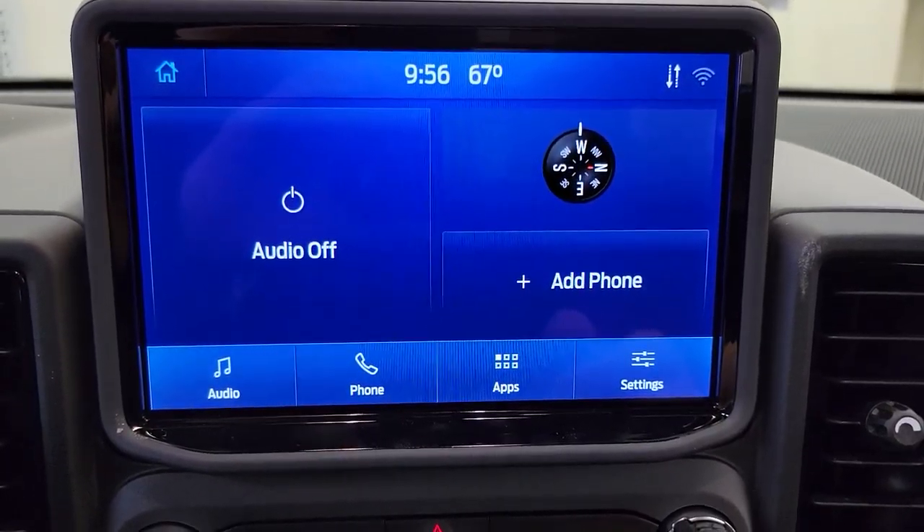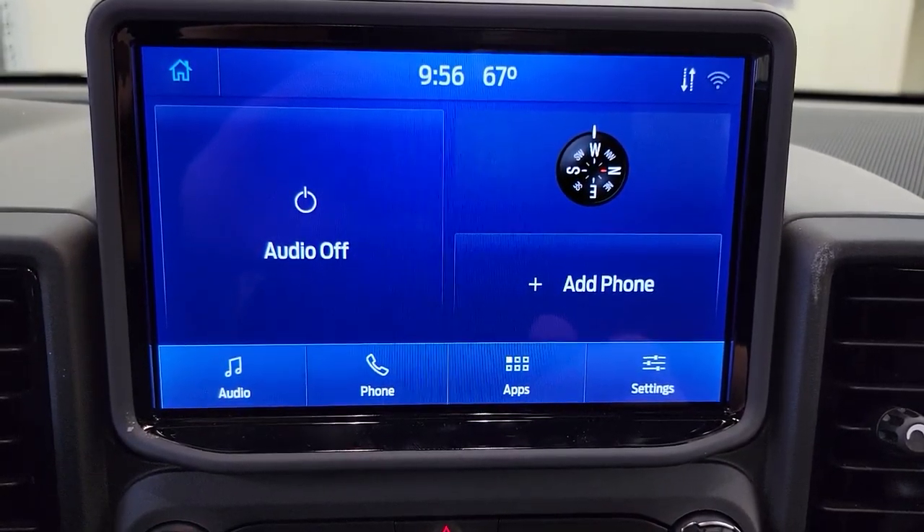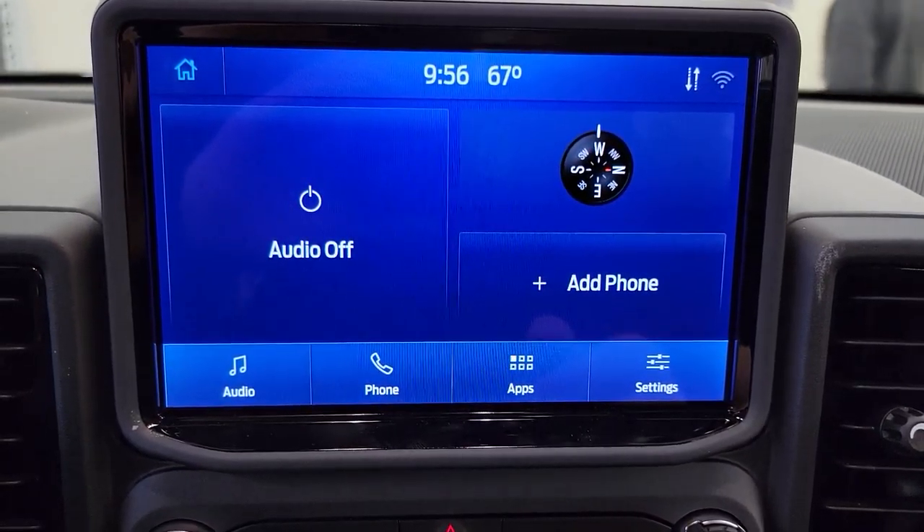This is a short video on how to set up automatic updates on your 2021 Bronco Sport. First, from the home screen, you're going to select the settings button. Once in settings, you're going to scroll over one page to automatic updates.